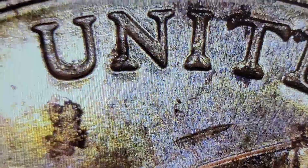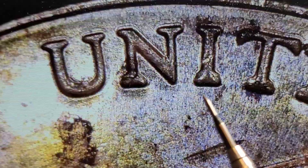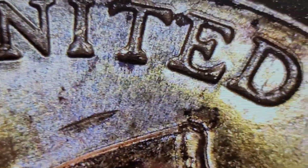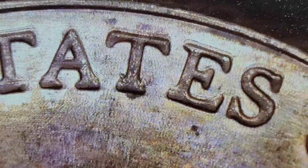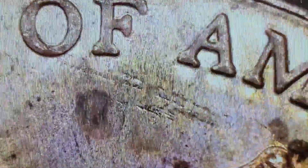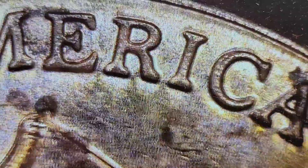Still on roll 20, I have a 2023 DDR number one under the scope. You can see doubling in the U, N, I, T, E, D — pretty much all the way around — the T, A, T, E. Doesn't show up much on the S. The F of 'of,' down the bottom of the A, M, E, R, I, and the A. JFM is thicker. That's a cool find. Let's keep it going.